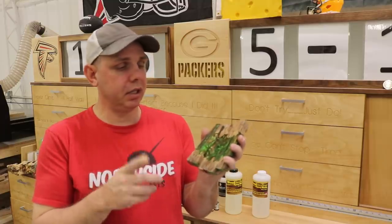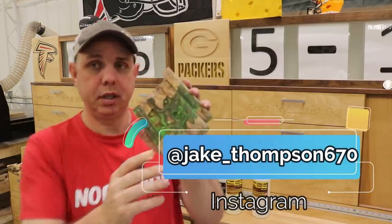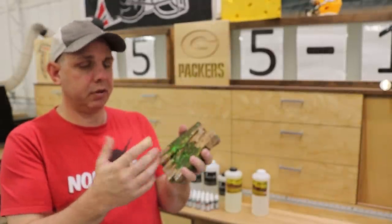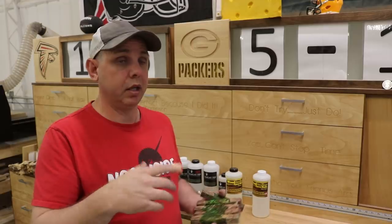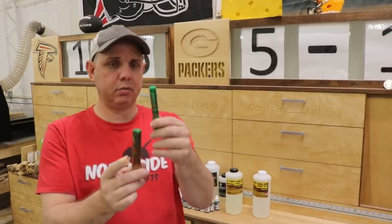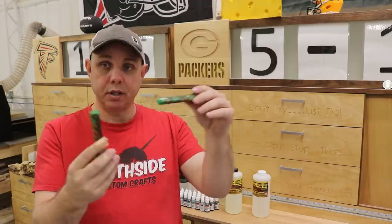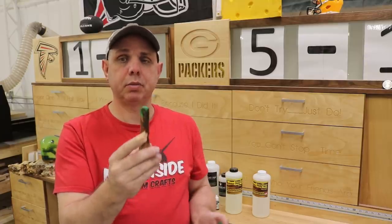These hybrid blanks turned out really well. If you want better pictures, go to Instagram — link below. That pattern in there is pretty cool. All I did was go to 220 with the random orbital sander and then put them on the buffing wheels. The real thing I wanted to figure out was whether you need a pressure pot with this resin. The big one went through the pressure pot and the small one didn't. On the surface I can't see any bubbles on either — let me get you some close-ups.